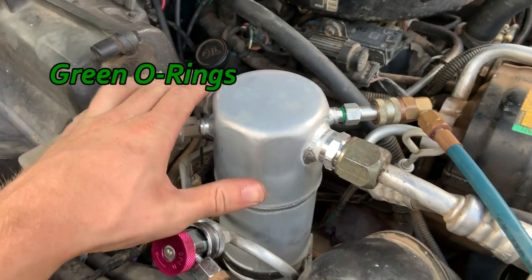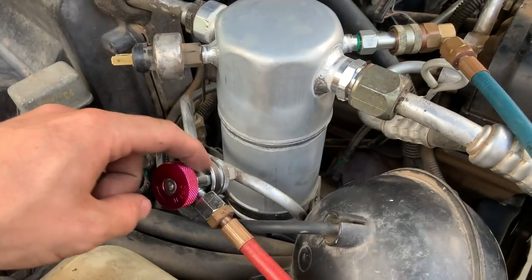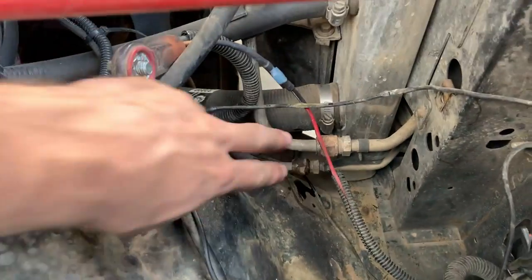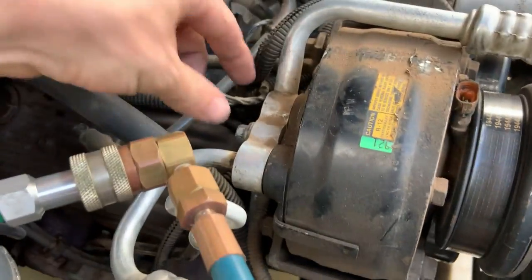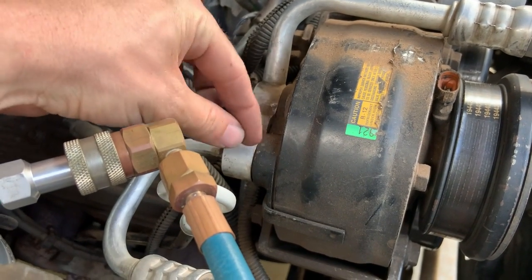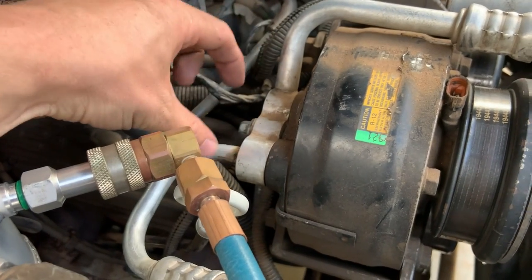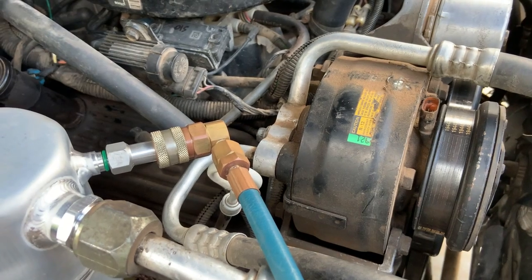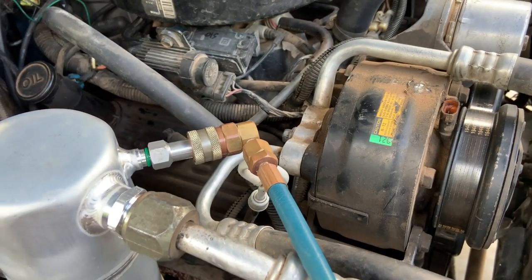I put a little bit of compressor oil on all the O-rings because the book I had recommended doing that. There are O-rings here and here — I did both of these fittings and the low pressure switch. I had to take the battery and battery tray out to get to those two. Then right here, just one bolt, pull it off — there are two little seal things in there. Same deal: replaced them, torqued this back on. Didn't get crazy with the torque; none of this stuff really requires you to bear down on it.